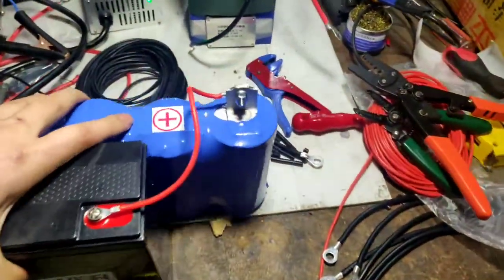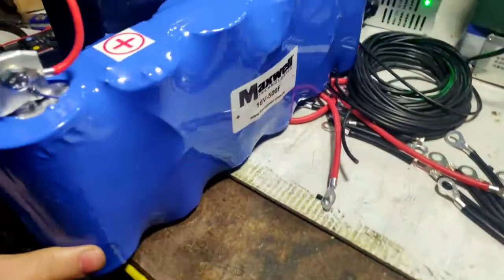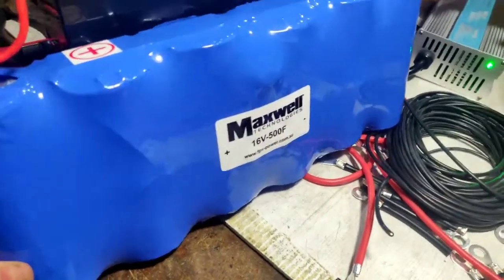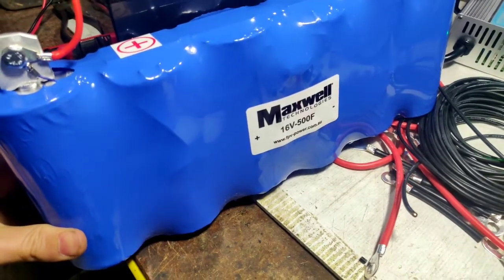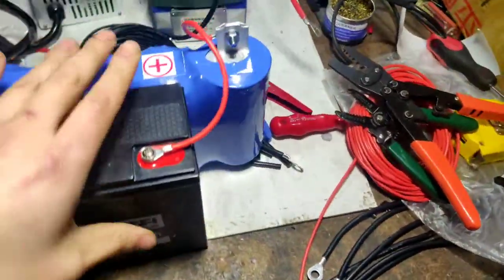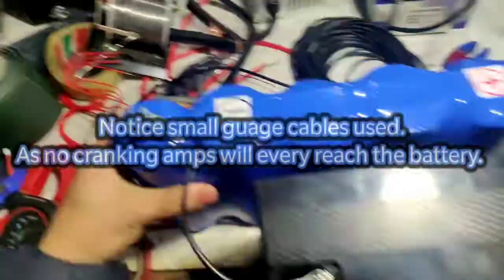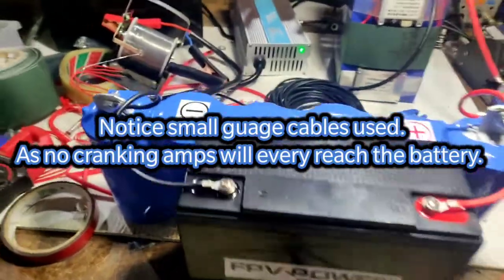We've got our FPV Power unit, and here is the American Maxwell Technologies supercapacitor — 16 volt, 500 Farads — positive and negative as you can see. What we've done is parallel them together into a hybrid system so you get the power of a capacitor.